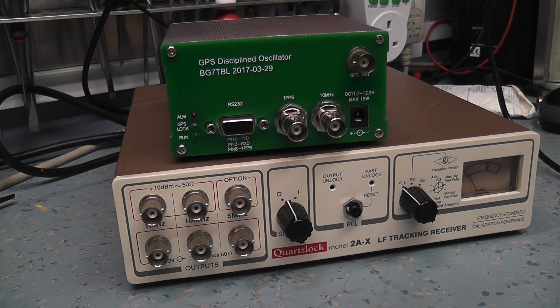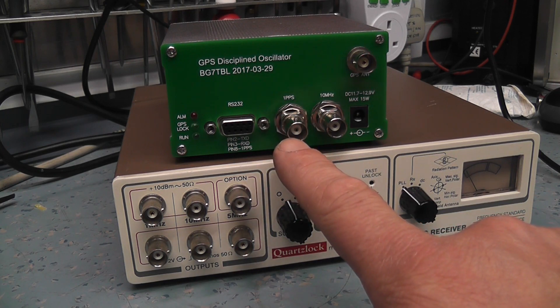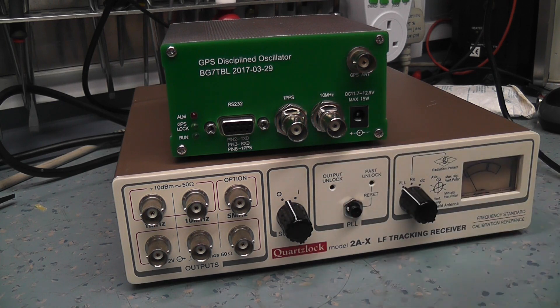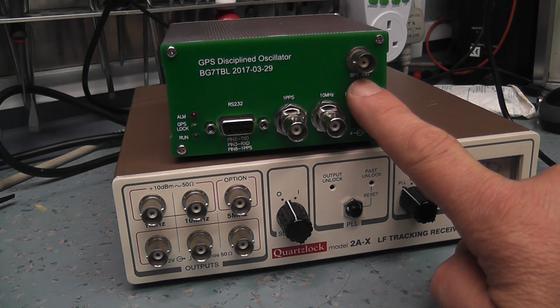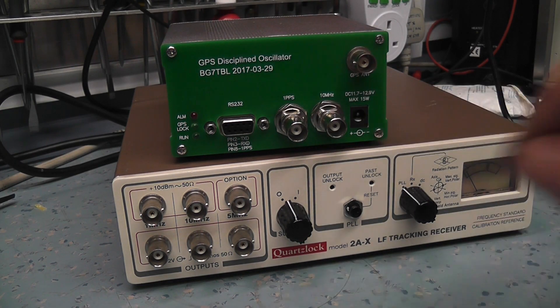It's a GPS disciplined oscillator, and I've used it before and it's very good. It's got one pulse per second — the raw output from GPS — and a 10 MHz square wave. This one has been modified: originally where the aerial was, there's now a 1 MHz sine wave output with an external amplifier built inside. It's not the purest sine wave in the world, but it's okay.